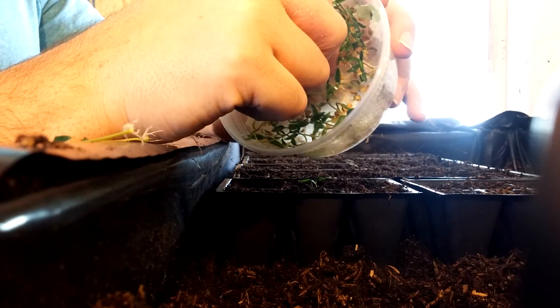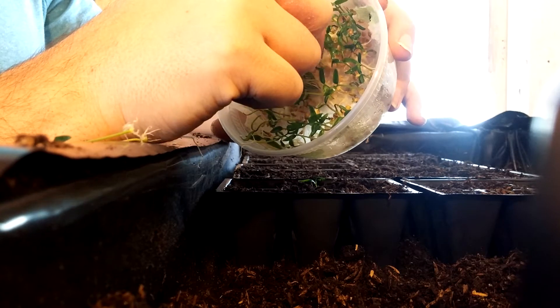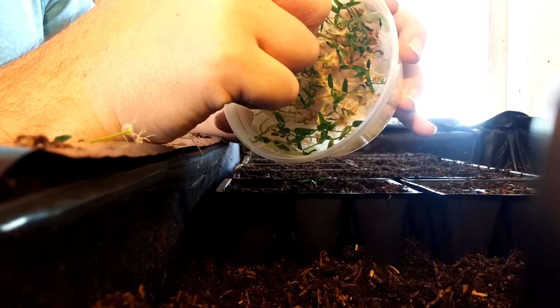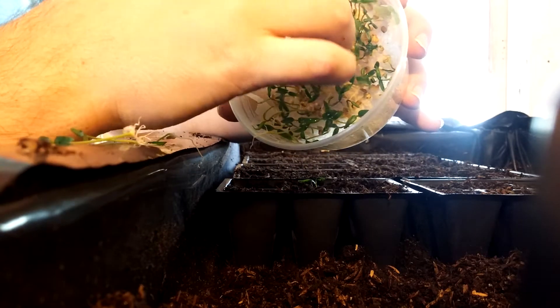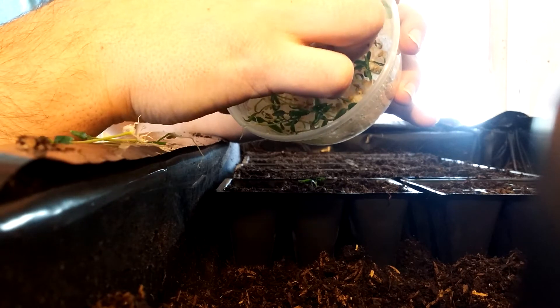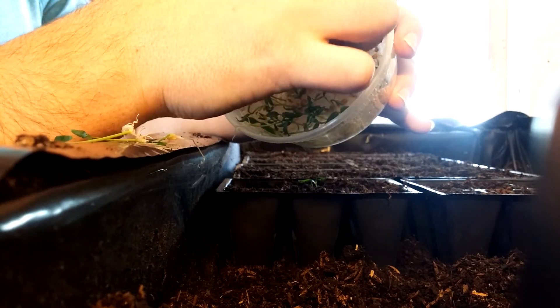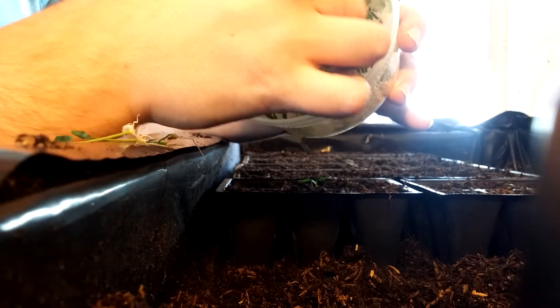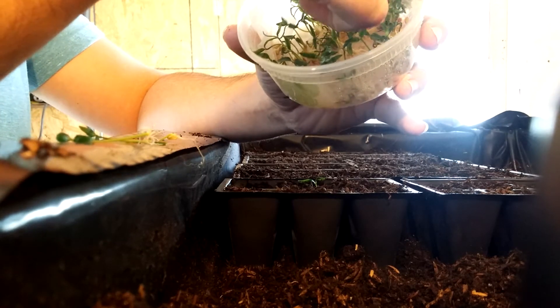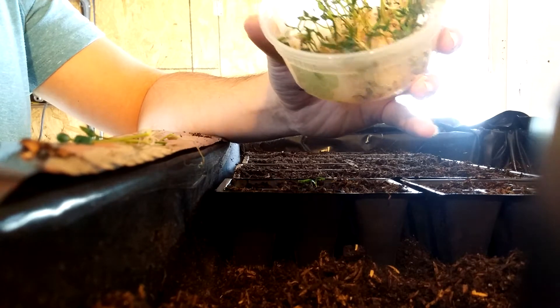To get them out they may be a little bit tangled, but it's generally pretty easy because everything's damp and you can just pull them out. If the roots got on the edge it can be a bit annoying because they can get under. But anyway, you just pull it out and you have the nice root.